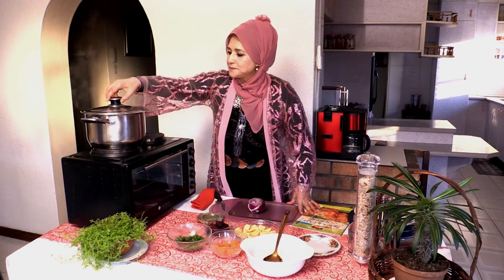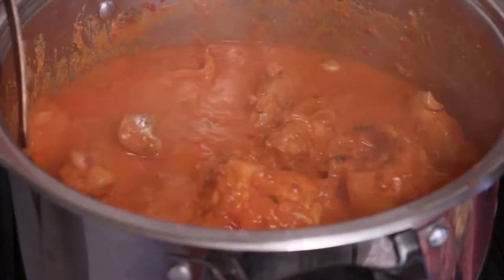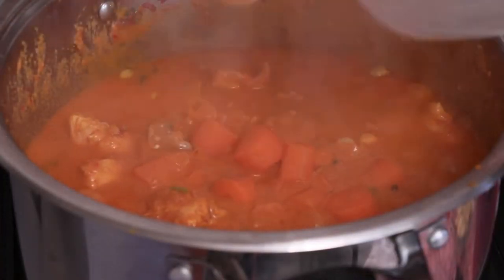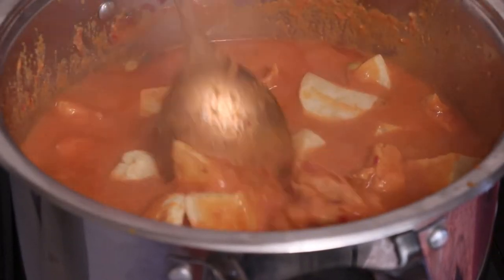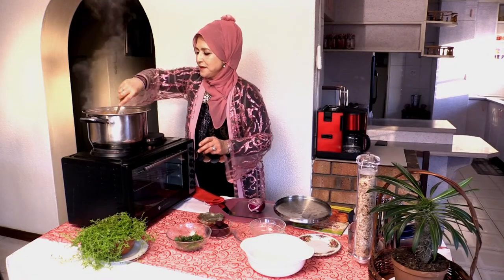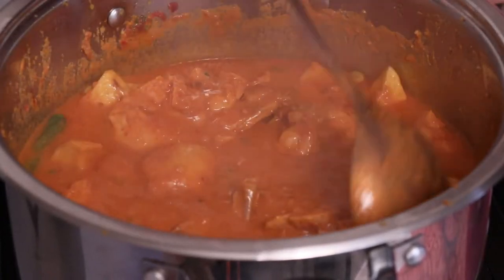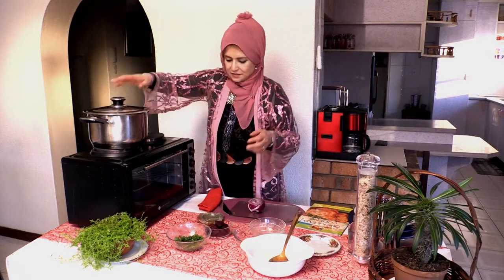Now let the camera zoom in — you can see the ghee beginning to separate from the meat. The aroma is wonderful! I'm going to quickly add the carrots. Let that steam with it — you don't have to put carrots, but I do. Now the small potatoes go in. I'm not putting in the beetroot yet because it will change the color completely — I'll add it as a topping before serving. You can also add boiled eggs; that's my personal favorite. It's so versatile — alhamdulillah.